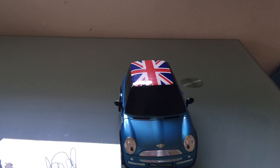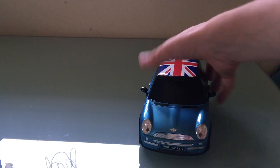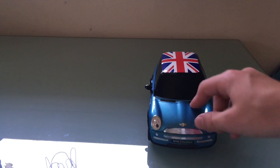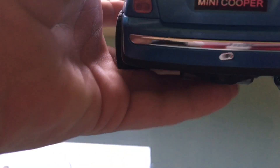It looks shiny and it's nice. It's cyan, I think — it looks like blue on camera but it's actually cyan in real life. What I like about this is that it's a Mini Cooper, as you can see on the license plate. Also on the back, it's also a Mini Cooper — you can see the logo right there.